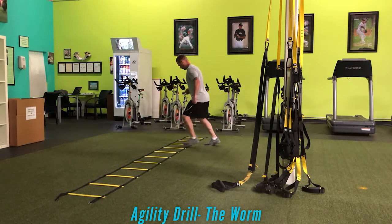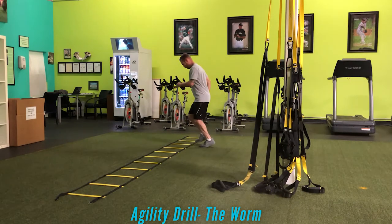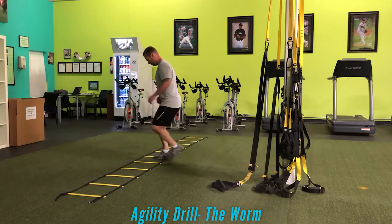Trying to be smooth about it, making sure I turn my shoulders and use my arms in a locomotive fashion. Then as I develop and get better and have more control, I'll work to doing it as quickly as I can.